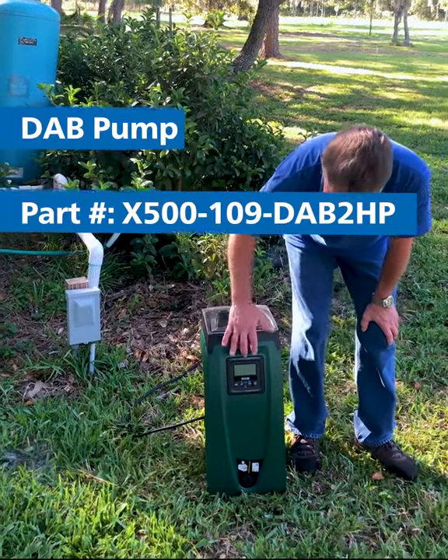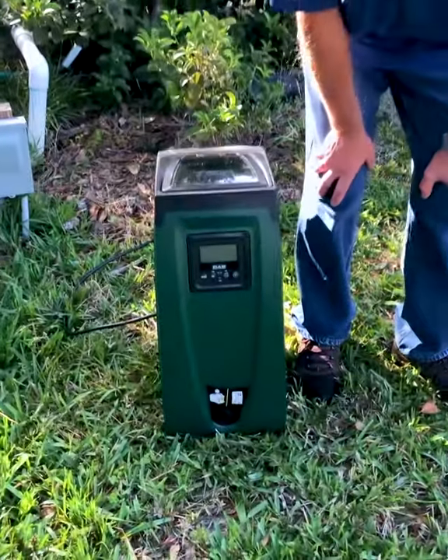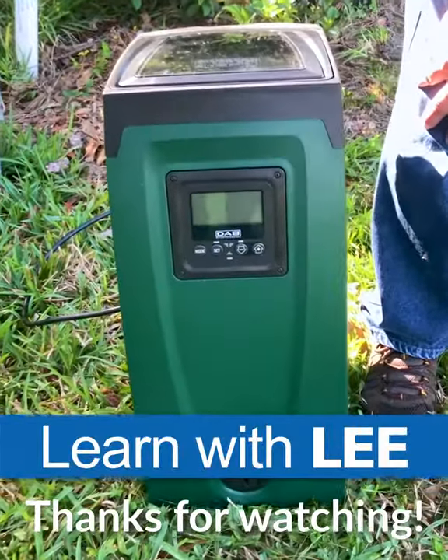The nice thing about this pump is the adjustability. Very easy panel to adjust your pressure up or down to get the desired pressure that you need.